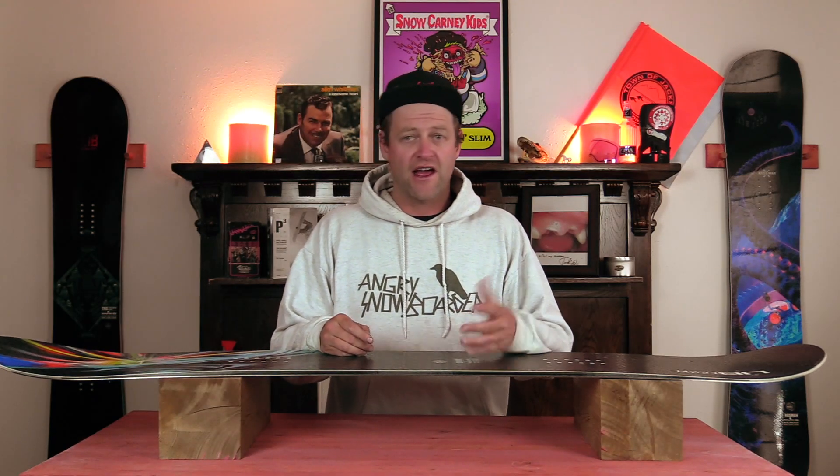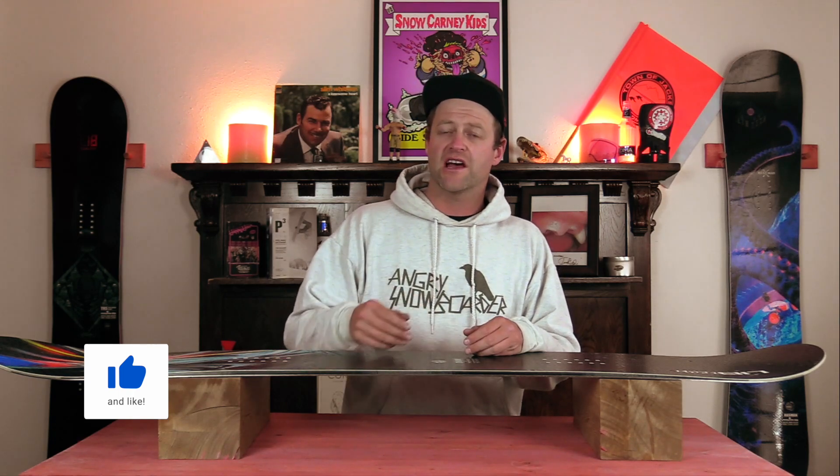Hello snowboarders of the internet. I'm your host Averyn Lefebvre and in this video we're going to be reviewing the Lib Tech Dynamo.